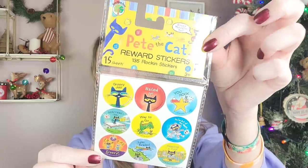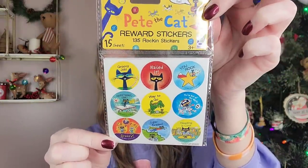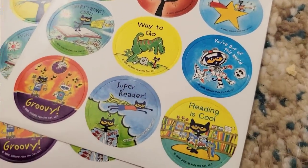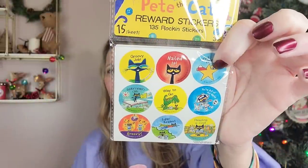For those that love Pete the Cat — my son is one of them, although he's a lot older now. Over in the Teaching Tree section, they have 15 sheets of 135 rocking stickers of Pete the Cat. For those that love stickers, do homeschooling, or are teachers out there — I think almost every kid who knows Pete the Cat loves Pete the Cat. So it's cool that you get all those stickers.